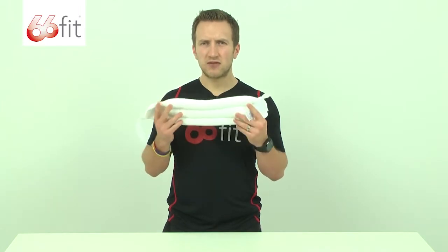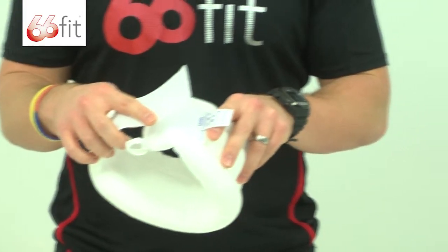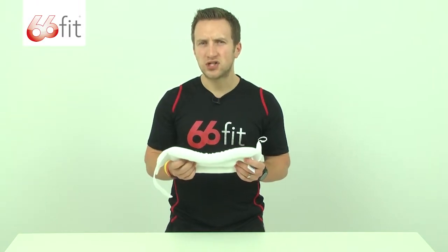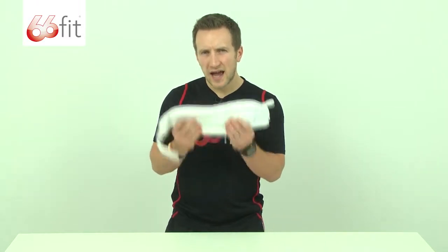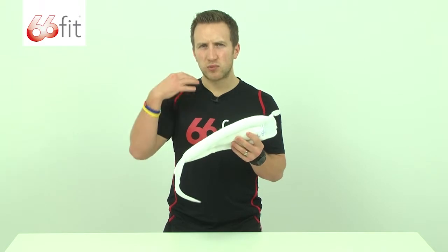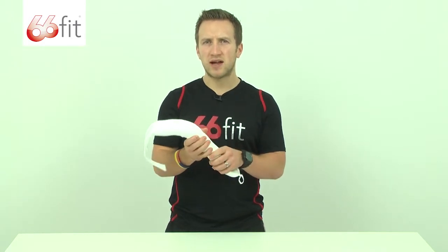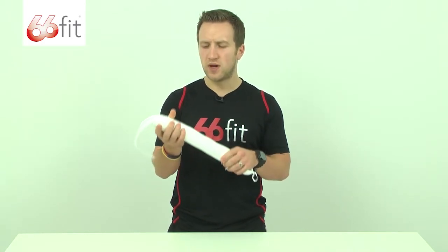To use the collar, place it around your neck and fasten the tabs in place. Now make sure that it's not too tight because you don't want it to choke you, but it needs to be adequately tight to provide enough support around your neck. The collar itself is actually designed to provide support to the muscles and the soft tissue around the neck following a minor injury such as whiplash.